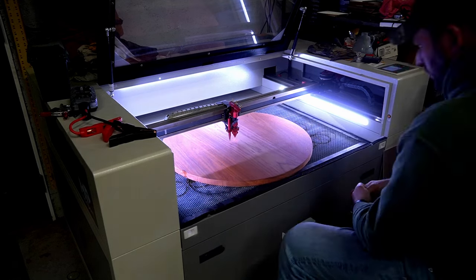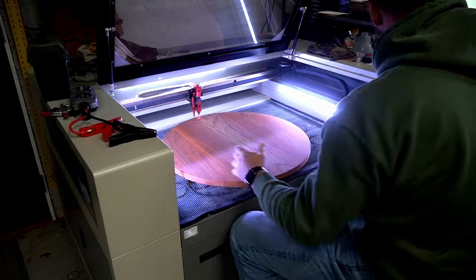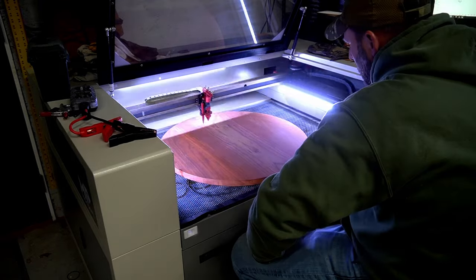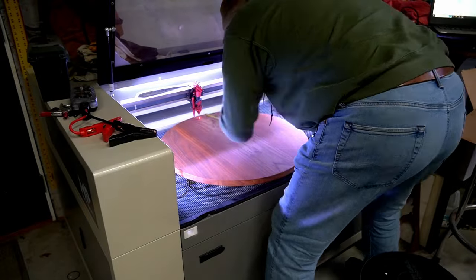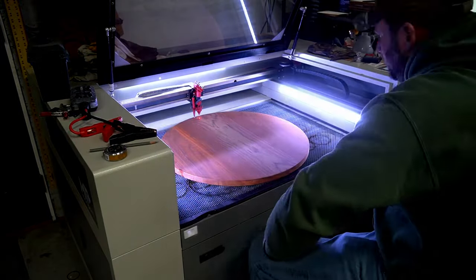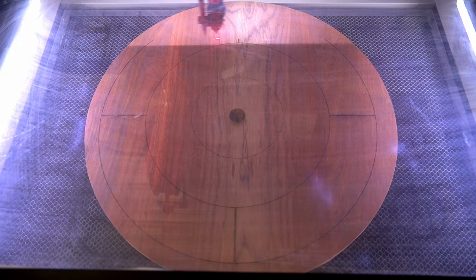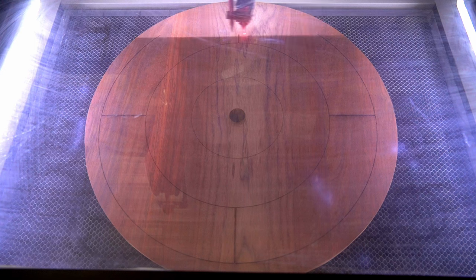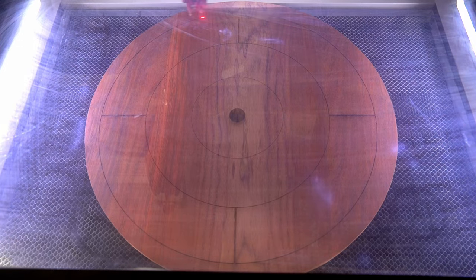Once in the laser, I quickly realized that the board was just slightly too large for the constraints of the machine. This meant I couldn't do a full size 26-inch tournament board, so I had to adjust on the fly to the smaller 24-inch size. I ran some tests before I got started to ensure I had the settings just right. It didn't turn out as good as I'd hoped, but still totally usable for my first attempt.